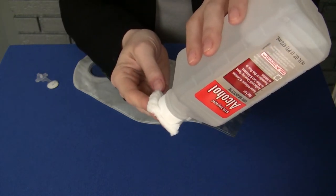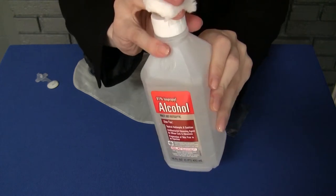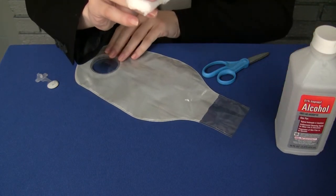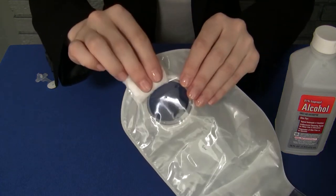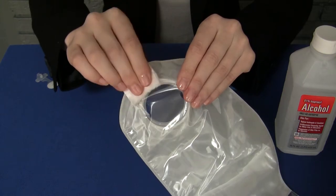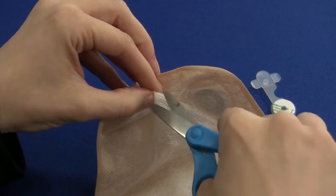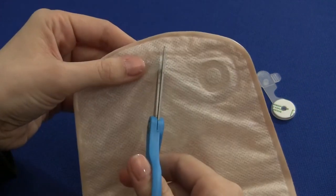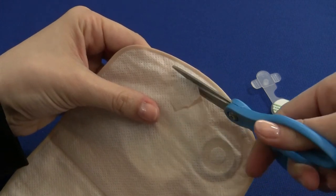Soak the cotton with the isopropyl alcohol. On the side of the pouch that faces away from your body, clean the area at the top to remove the shiny chemical layer that may be on your pouch. If your pouch has a mesh or fabric cover on the outside, cut a small hole slightly larger than the Osteo Easy Vent base to reach the plastic layer below.